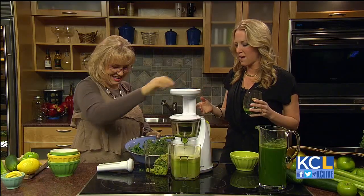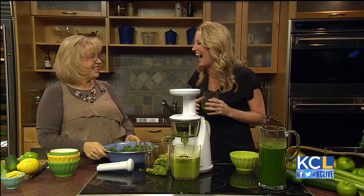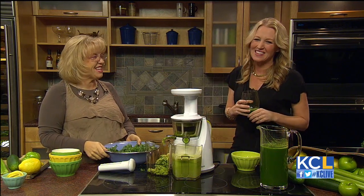Well, Jonna, thank you so much for coming on the show. This is a great start — I'm going to be a juicer, I'm going to try it. I'm going to join your effort. Thank you for coming on the show. Thank you.